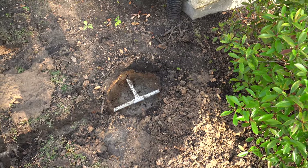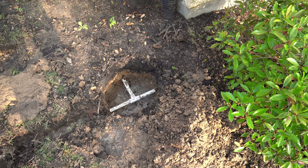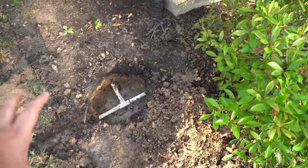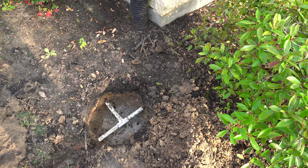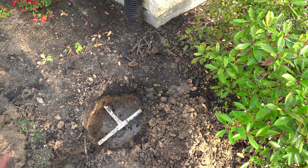I was having an issue with my sprinkler system where whenever I turn it on for this zone, a puddle would quickly start building up over here, which told me that there is going to be a leak somewhere around here.